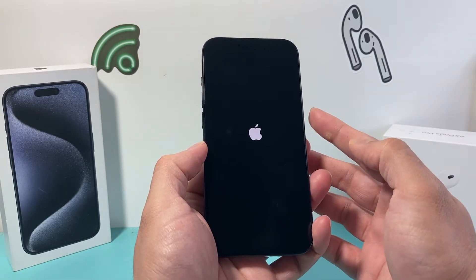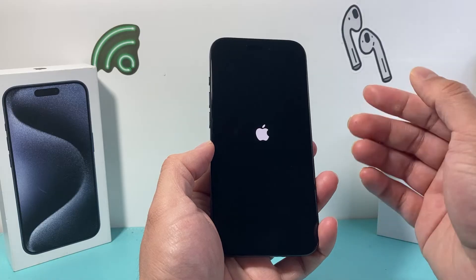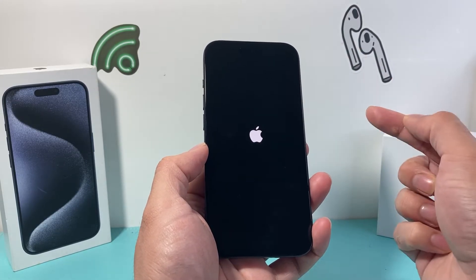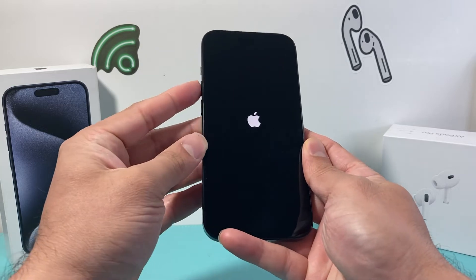You want to quickly press and release the volume up and then quickly press and release the volume down, and then hold on to the side button until you can see it go black again and the Apple logo will reappear, then you let go of that side button.